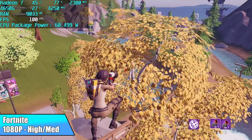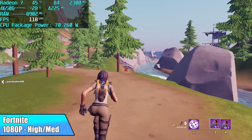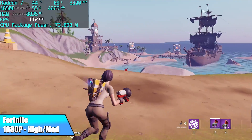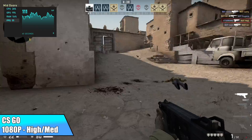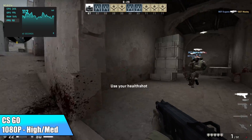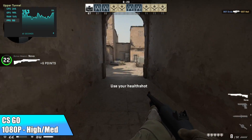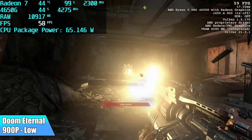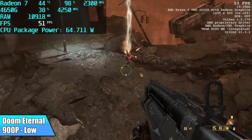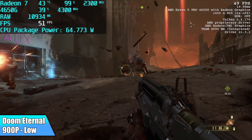Fortnite did really well — high/medium mix settings at 1080p, 100% resolution scale, averaged 119 FPS. Overall it is playable on this machine. CS:GO at 1080p high settings, we averaged 112 FPS once the match was finished. Now when it comes to the harder to run games like Doom Eternal, I had to drop it down to 900p low, and even then I wasn't at 60 FPS — this always struggles on these APUs. At 1600x900 low settings we got an average of 49 FPS. I was really hoping to see some better numbers. We're at 100% resolution scale — dropping it down to around 80% would be the best bet in getting a little more out of it.